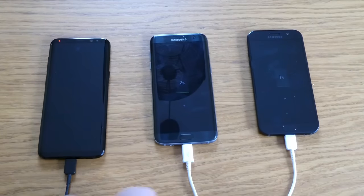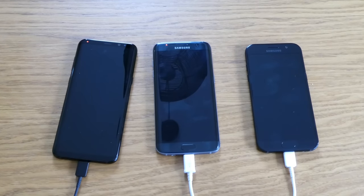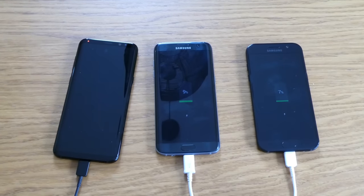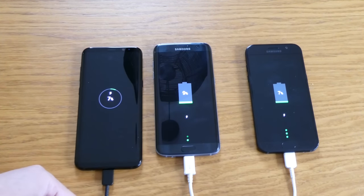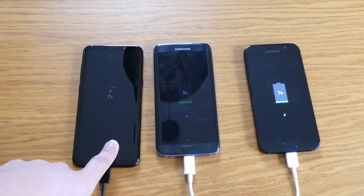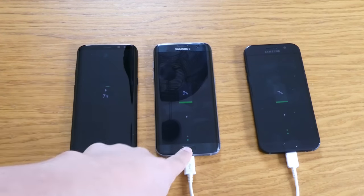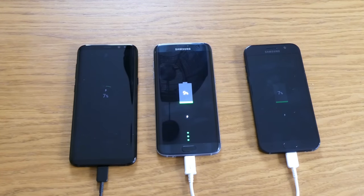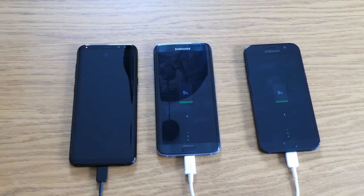The S7 Edge has 9% now, while the A5 2017 and the Samsung Galaxy S8 on the left and right only have 7% each. So the S7 Edge is already at 9%, which is good. I'm not sure what's happening with the Samsung S8 charger — it doesn't seem to be pulling electricity quite as quickly.